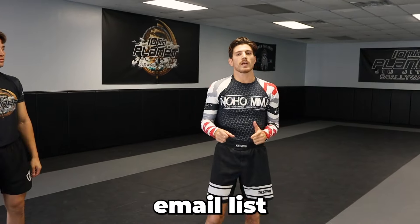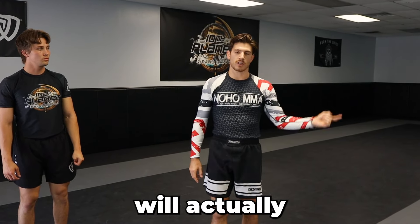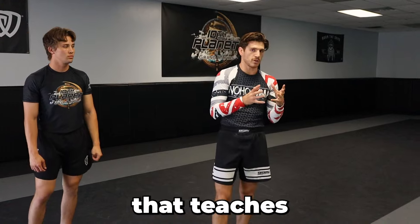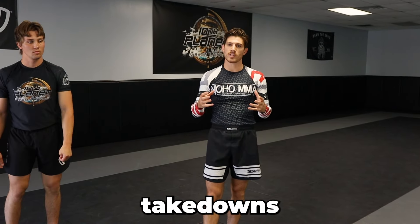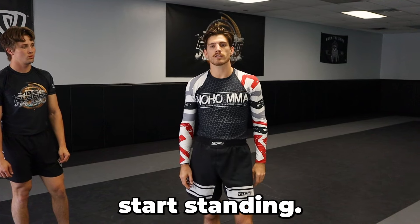We have an entire instructional coming out on how to take down a bigger opponent, so make sure you join our email list to be notified — click the link in the description below. That link also gives you a free mini course with two low-risk, high-reward takedowns you can start using in the gym right away. This is Adam with Wrestling University, reminding you to always stay standing.